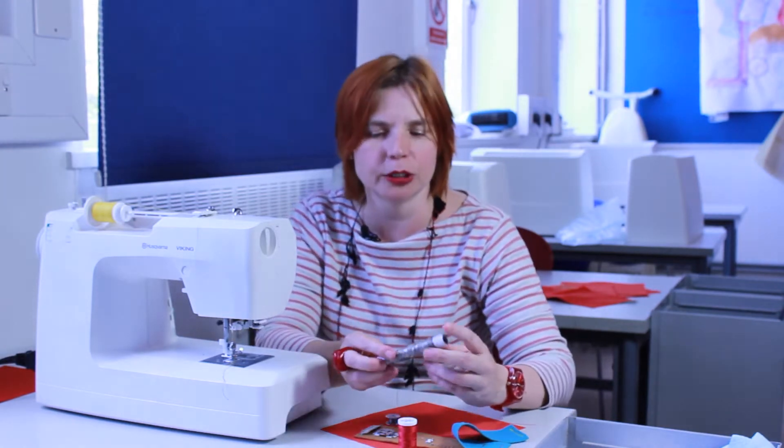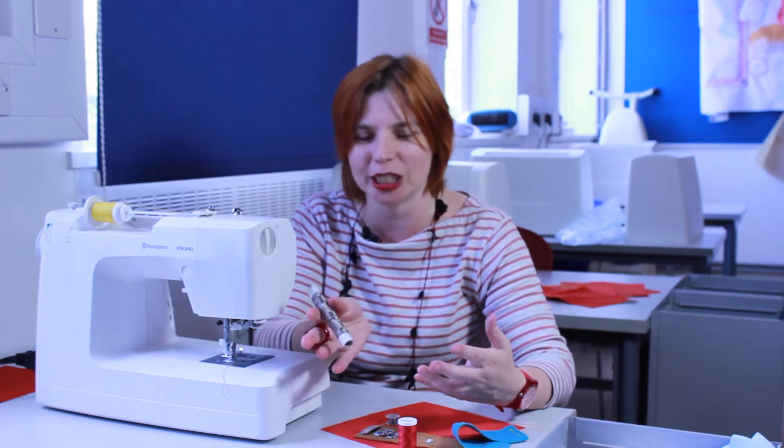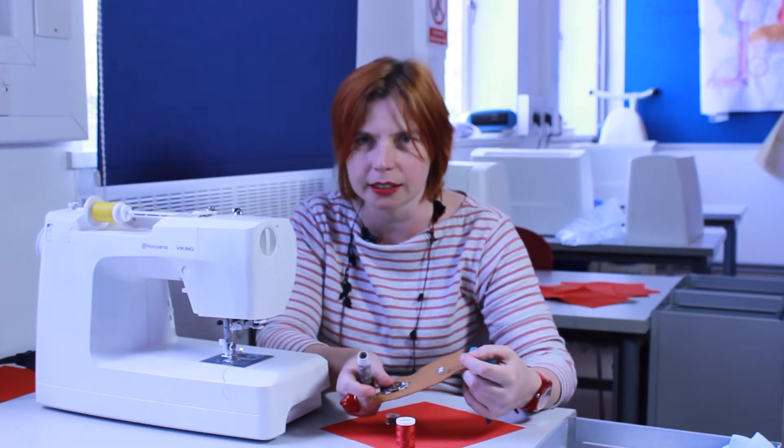Hi, I'm Sarah Davis from Nottingham Trent University and this is an e-textiles tutorial for Kitronic University. I'm going to be telling you about the Kitronic conductive thread, which can be used for hand stitching as well as machine stitching for some of your e-textiles projects.